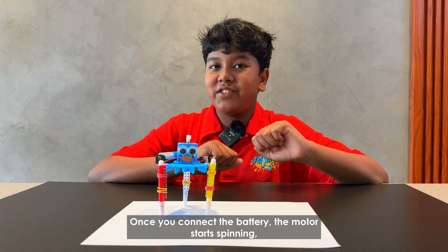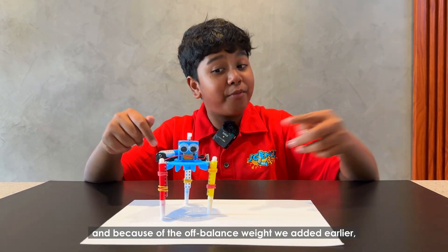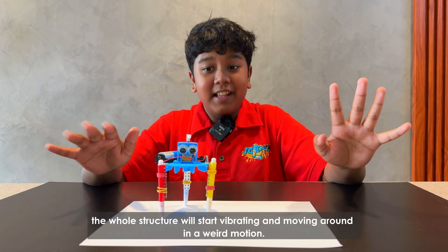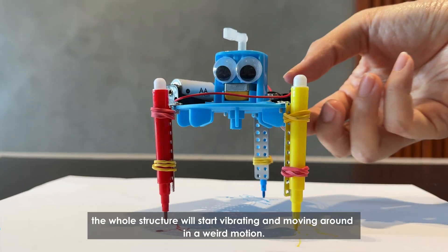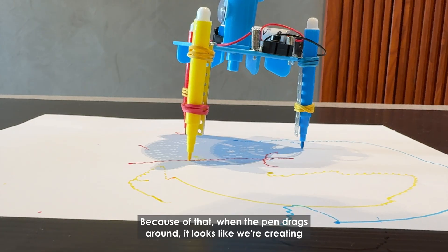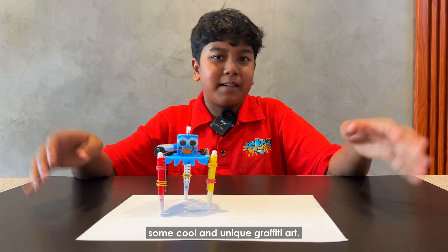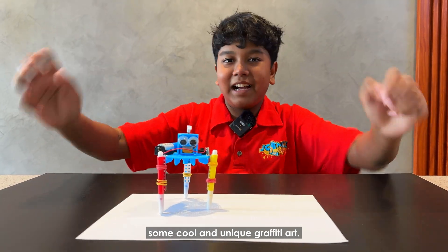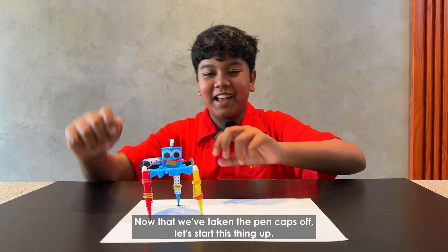Once you connect the battery, the motor starts spinning. And because of the off-balance weight we added earlier, the whole structure will start vibrating and moving around in a weird motion. Because of that, when the pen drags around, it looks like we're creating some cool and unique graffiti art. Now that we've taken the pen caps off, let's start this thing up.